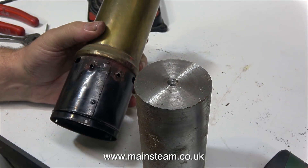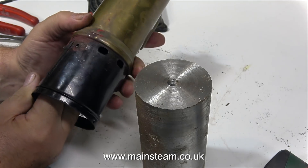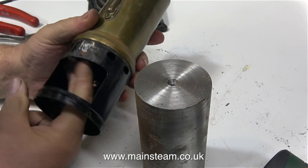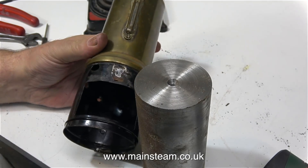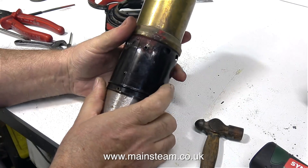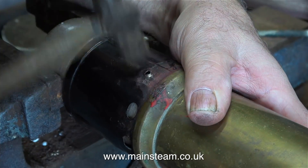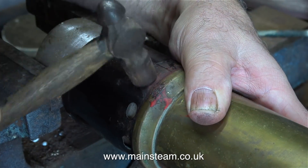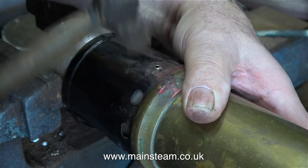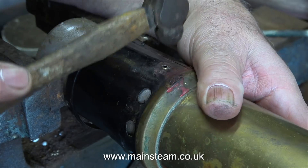Starting with reshaping the firebox — as you can see it's a bit bent and all over the place. There's quite a lot of distortion in various areas, so I'm going to use this large piece of steel bar that's almost as big as the firebox. It's clamped tightly in my vice and I can move the firebox around the bar and tap it back into the correct shape.